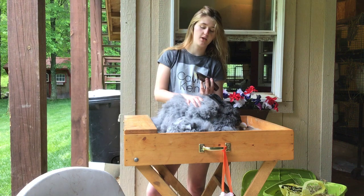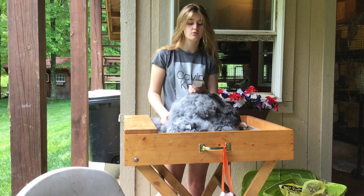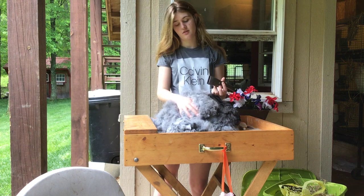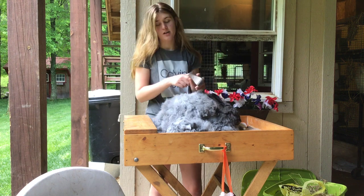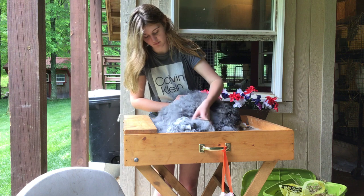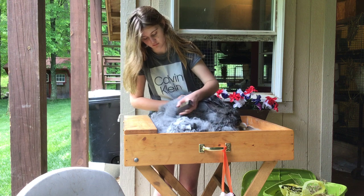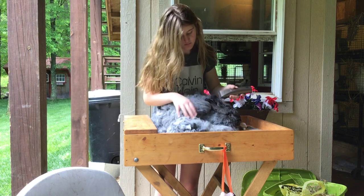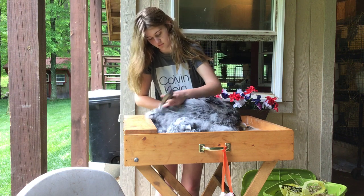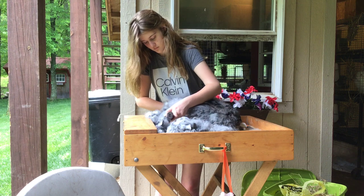Now we're shaving down the rabbit. We use a special shear because dog shears don't shear down the rabbit — it has a really fine blade. This shear actually cuts through the fur almost like butter. Every five to ten Angoras she does, she'll have to get a new blade — or unless her daddy uses it for his beard, and then we'll have to do a new blade right away.